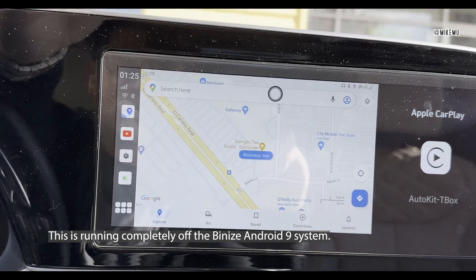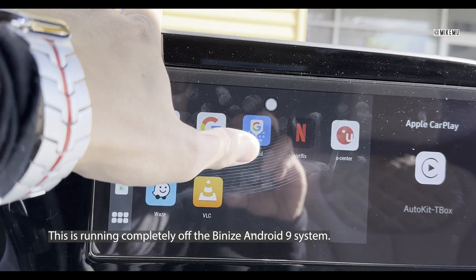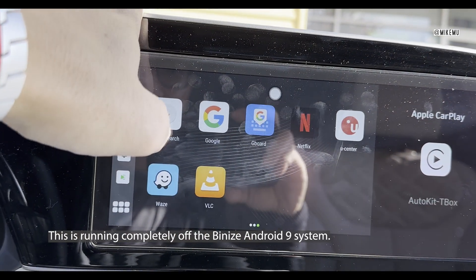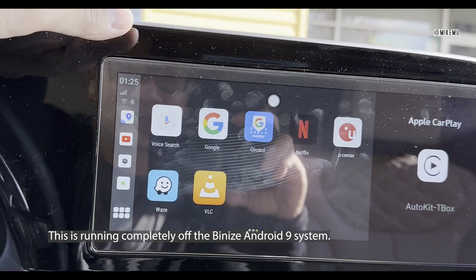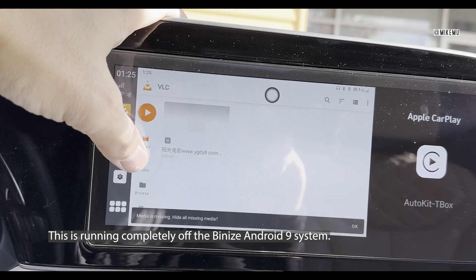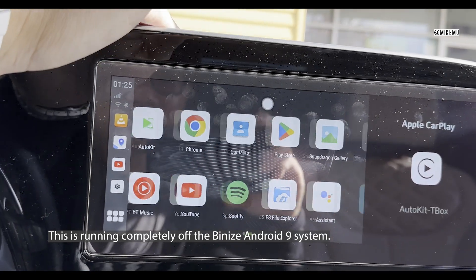I'm getting boba tea right now and I tried the navigation — everything works. This is all running off the LTE T-Mobile SIM I have in there right now, so this can function completely by itself with all the apps I can install. I can even make phone calls directly from this thing. I can also stick in my own videos and watch them directly using the VLC player.